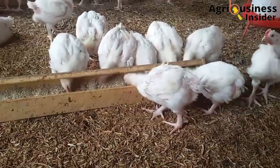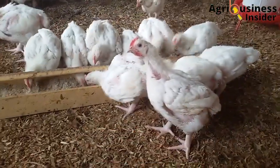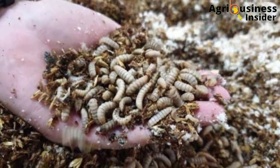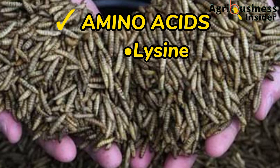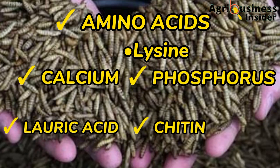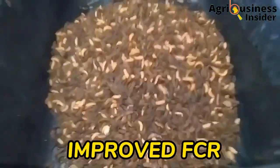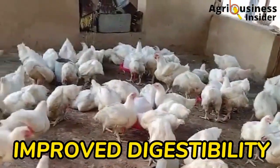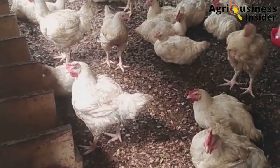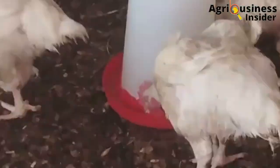Someone may ask: why are we using this black soldier fly larvae? What does it contain that we can consider it as a supplement into our broiler feeds? The black soldier fly larvae meal is very rich in a variety of amino acids, and especially it has a lot of lysine. It also contains calcium, phosphorus, lauric acid, chitin, and fats. These essential nutrients are responsible for improved weight gain, improved feed conversion ratio, boosted immunity, improved digestibility in the chicken, and this ultimately leads to a higher final weight gain, which in turn brings more profits in broiler farming.